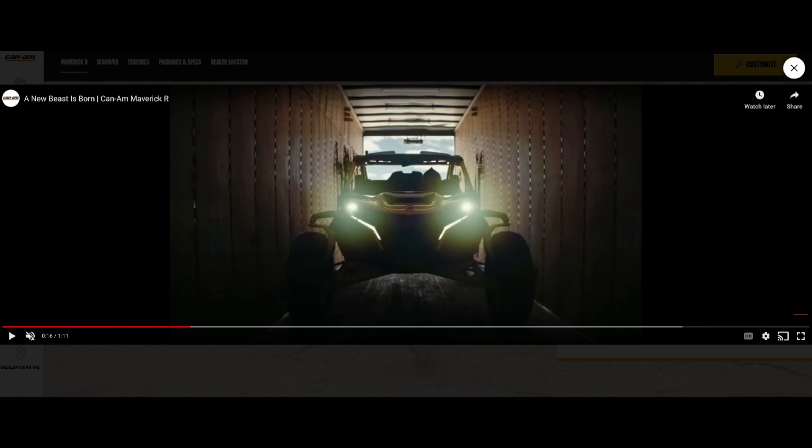Welcome back to the channel. This is Sam with Backcountry Life, and today we have an introduction of the all-new 2024 Maverick R from Can-Am.